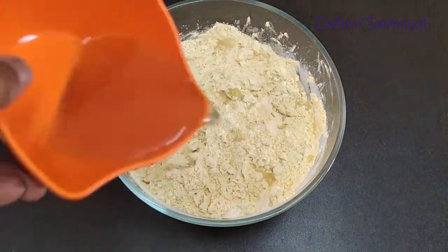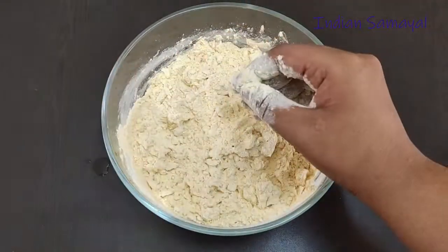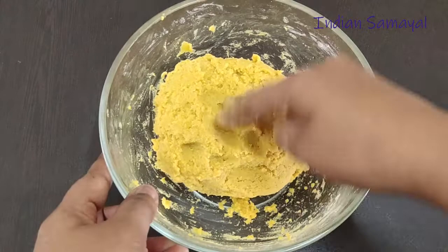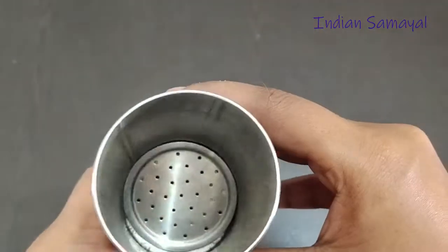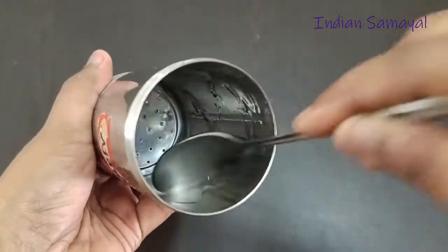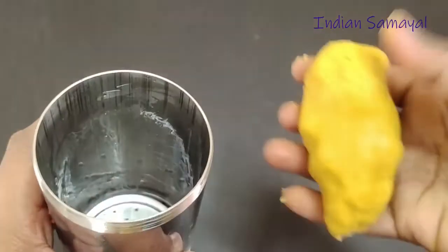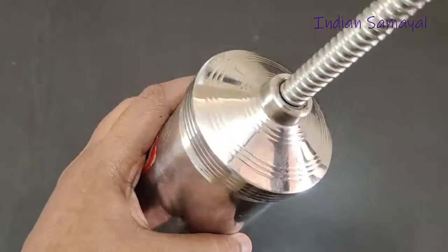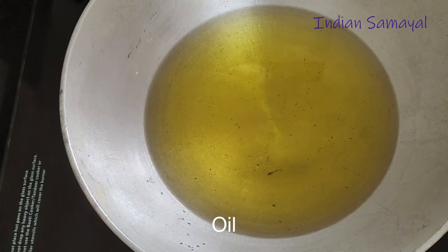Add some water to this and mix it well. Add some water to this at this stage. Fill in small holes, add the whole process in the liquid, add amount to this paste. Add the flavor to this. Add enough to this and close it.